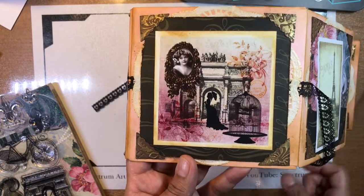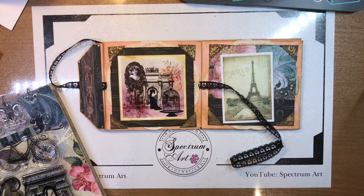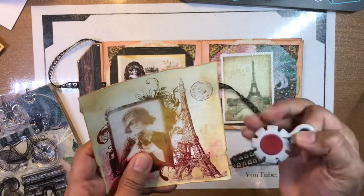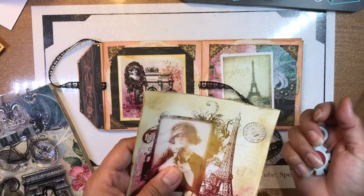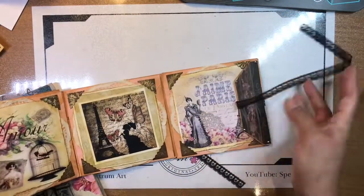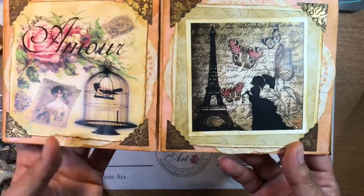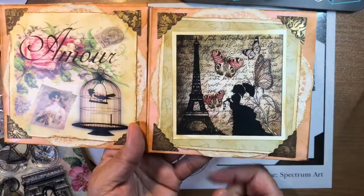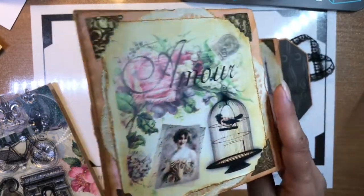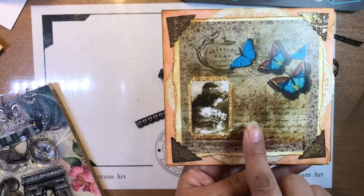We used Inca Gold to go ahead and make them look vintage. This is the Tim Holtz tool that you use to make the edges look all torn and weathered and aged — we used that. Then the inside images: Champagne, a lady with a hat and the Eiffel Tower, some gorgeous butterflies, Amour — love — with the birdcage. I'm sorry for butchering the language. And then some beautiful butterflies with a girl and some writing as well.